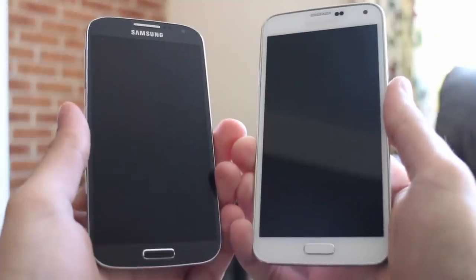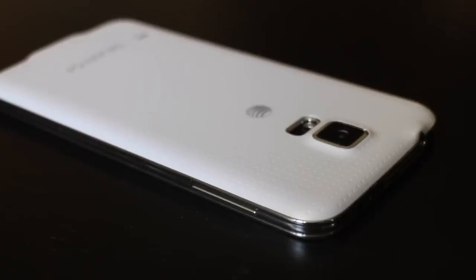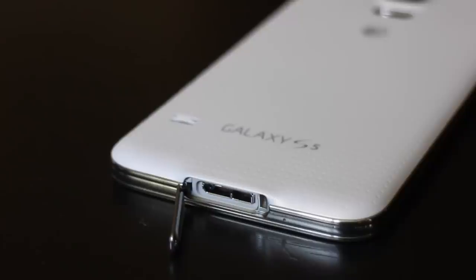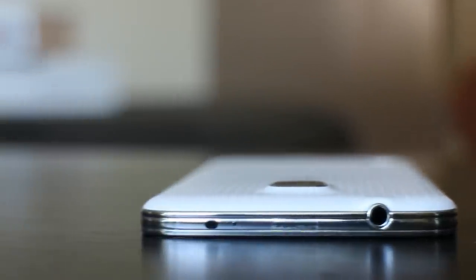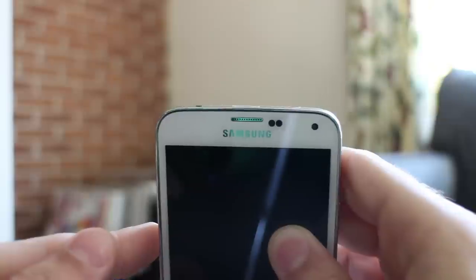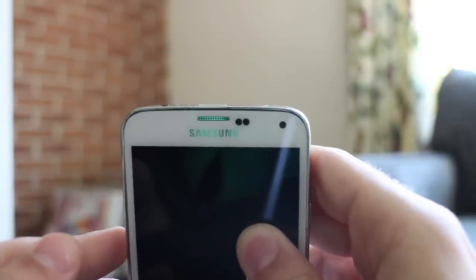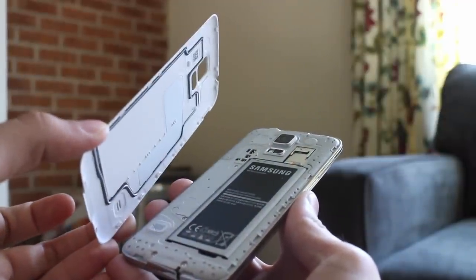At first glance, it doesn't seem much has changed from the Samsung Galaxy S4 to the S5. Volume rocker on the left, power button on the right, USB port on the bottom, and tic-tac-shaped home button right above it — just like the S4. A 3.5mm headset jack and IR blaster sit on top, along with an LED light, ambient light sensors, front-facing camera, and earpiece. Removable plastic back — just like the S4.